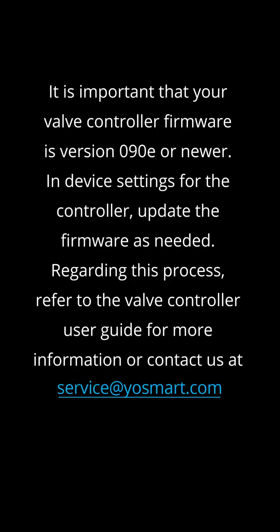It is important that your valve controller firmware is version 090E or newer. In device settings for the controller, update the firmware as needed. Refer to the valve controller user guide for more information, or contact us at service@YoSmart.com.